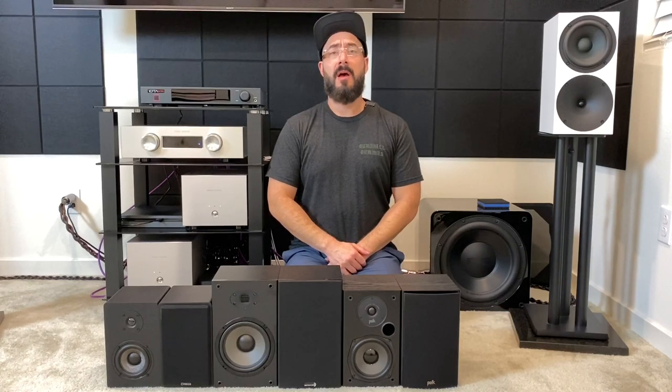Hey guys, welcome back to the channel. This is part four of the ultra budget bookshelf speaker review series where we're going to review all three of them at the same time and compare and contrast them to really give you some context and help you make a decision. If you're here, I hope you've already watched the individual reviews for each one of these speakers — I'll link to them in the description below.